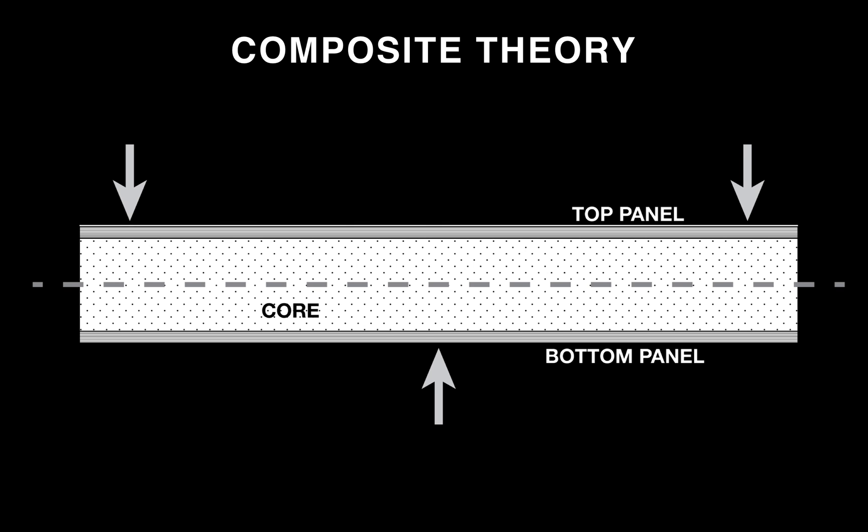Before we dig into the design, I'll explain some theory behind composites and why we have these options. Composite sandwich theory describes beam bending behavior under a load: as a beam is being flexed, the top and bottom panels experience the most stress whereas the core undergoes very minimal stress. By only reinforcing the top and bottom panels you can efficiently reinforce a beam, minimizing weight and cost. This is why you see I-beams used in construction — they maximize strength-to-weight by removing much of the center section and leaving the rigid panels on top and bottom. This theory guides our fiber reinforcement decisions.